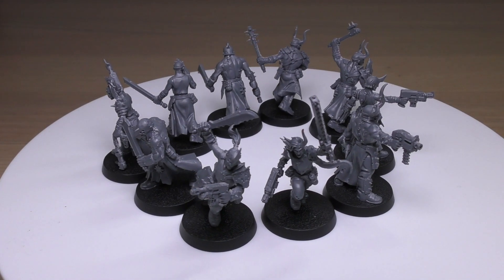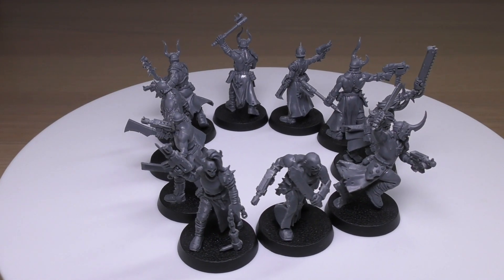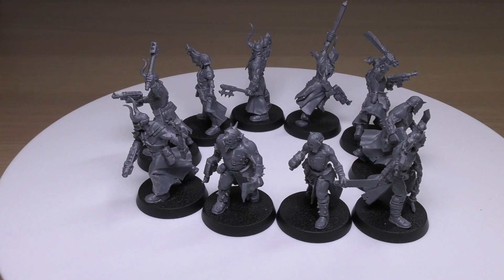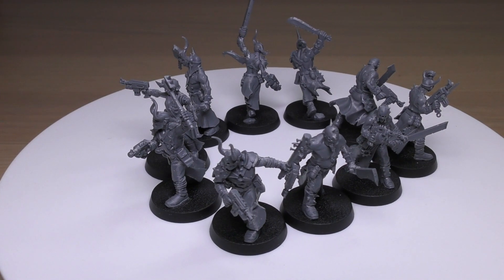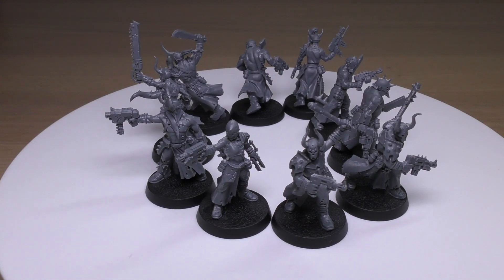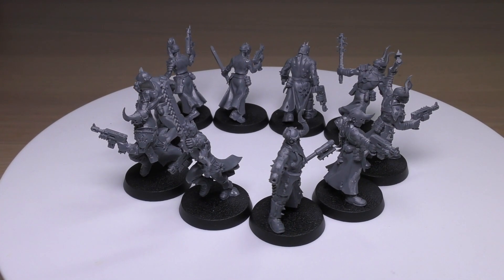If the unit contains 15 or more models, you can select each of the Flamer, Heavy Stubber, and grenade launcher options a second time — so if you've got 20 of them, that means two Flamers, two Heavy Stubbers, two grenade launchers. Flamers are good for overwatch: 12-inch Assault D6, Strength 4, AP 0, Damage 1, automatically hits. Grenade launcher: 24-inch Assault 1, Strength 6, AP minus 1, Damage D3 — finally an AP minus 1 weapon. Heavy Stubber: 36-inch Heavy 3, Strength 4, AP 0, Damage 1. Keywords: Chaos, Traitorous Astartes, Infantry, Cultist, Cultist Mob.